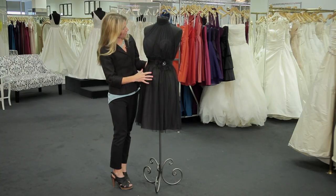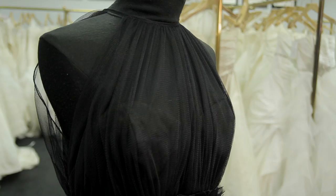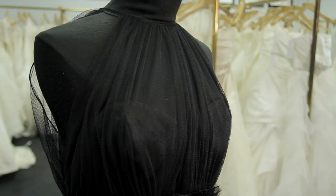Probably a little bit warmer climate, and by doing that we've raised the hemline, made a shorter, more full dress, and this bobbinette overlay in this particular gown really adds a fun, playful dimension to the dress.